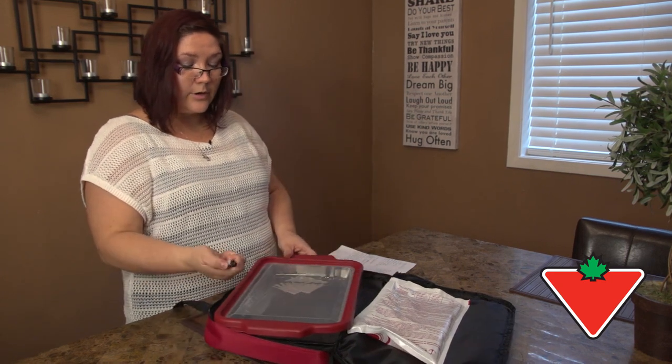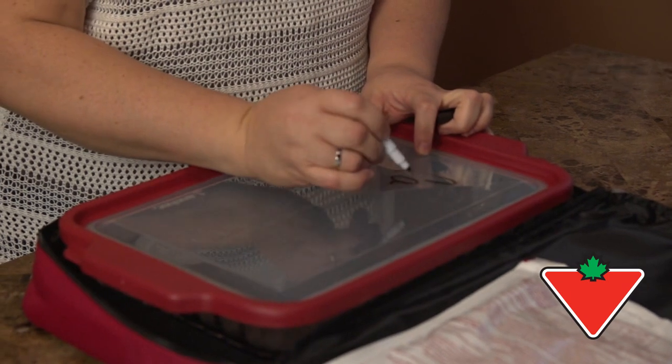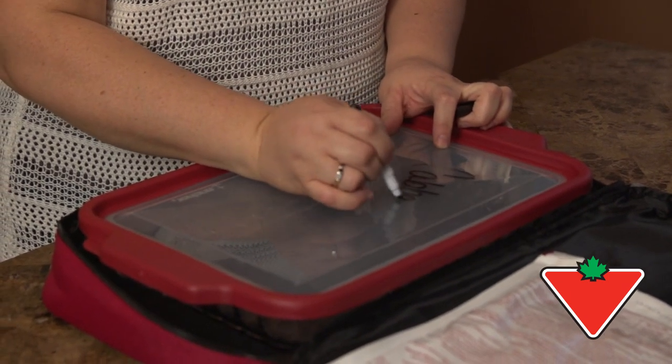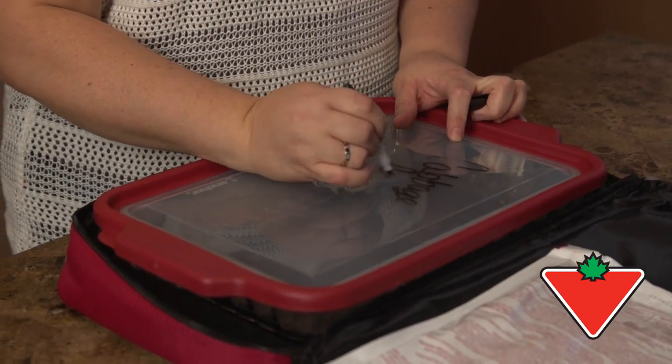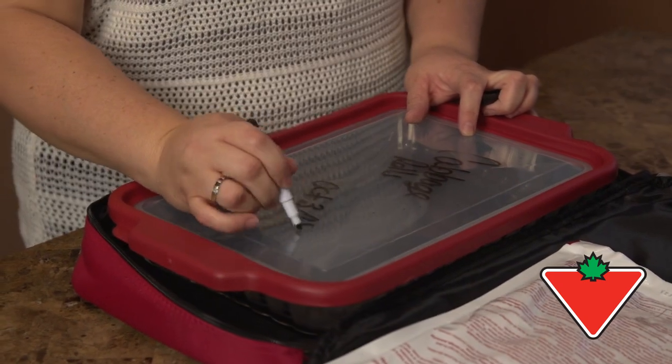You also get a marker, so you get to write whatever you want on it — tell you what the product is, like cabbage rolls, and the date. And you can pop it in the freezer.